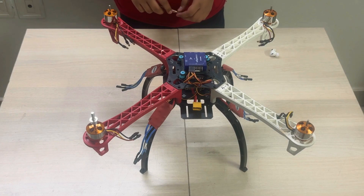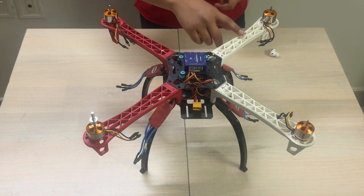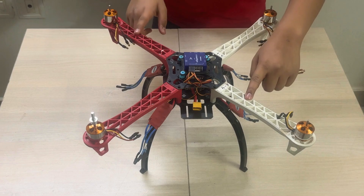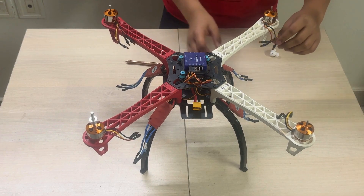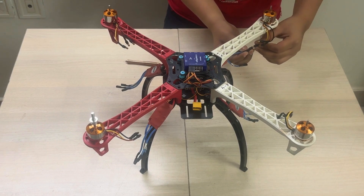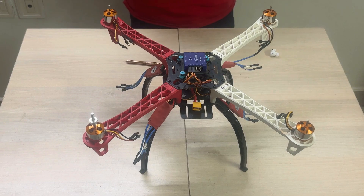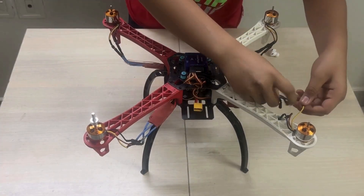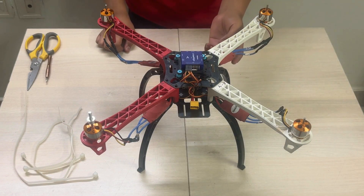Now let's move on to the motors. These brushless motors have the capability to move counterclockwise and clockwise. In a drone, the diagonal right arm and its opposite move in a counterclockwise direction, and the other two move clockwise. We are going to do the connections appropriately. The yellow wire of the motor is connected with the middle wire of the ESC, and the other two wires can be connected in any way because we will check the direction while configuring the drone. I am also using zip ties to fix the ESCs over the frame so that they are not hanging in the air while the drone is flying.